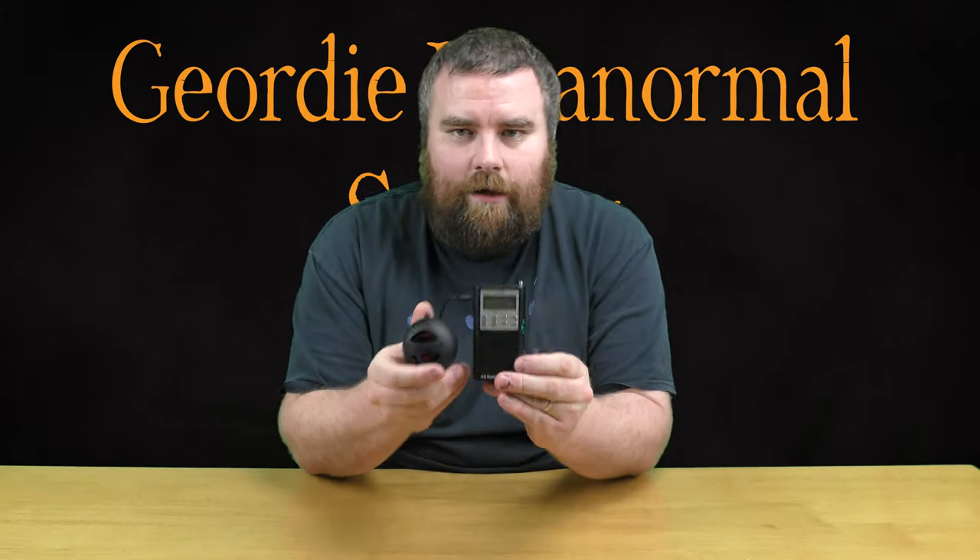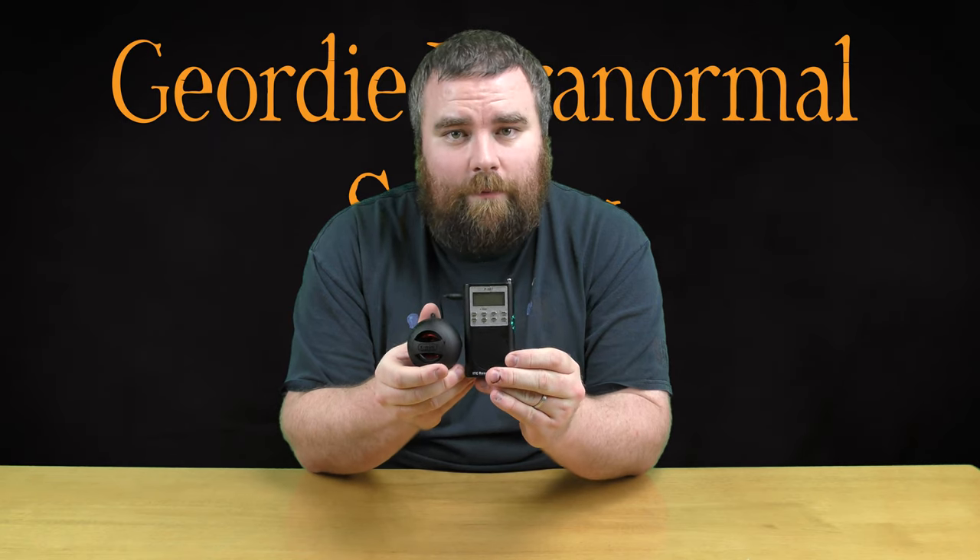Hi everyone, it's Dan from Geordie Paranormal Society. Today I'm going to be reviewing the SB7 spirit box.